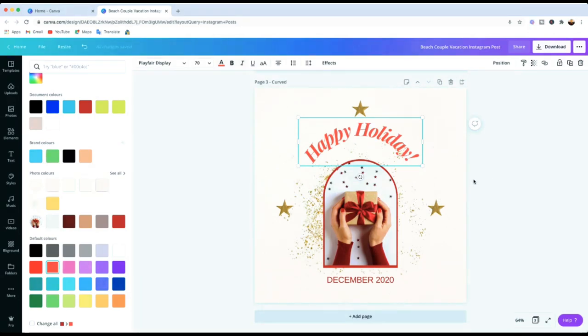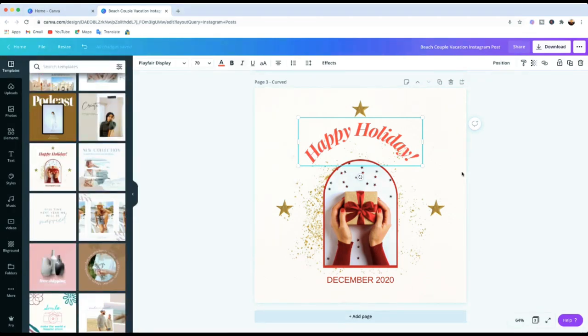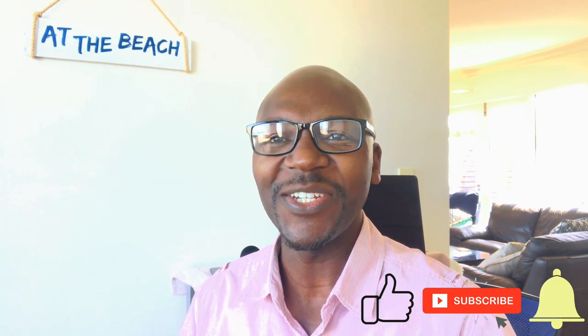Canva just added this feature and I don't think many people know about it yet. If you've got any questions or there's another feature you want me to show you, leave a comment below and I'll make sure I get back to you. That's it, guys — that's how you can take your designs to the next level. If you've learned something from this, please give this video a thumbs up, subscribe to my YouTube channel, hit the notification bell, and I'll see you in the next video. Take care!